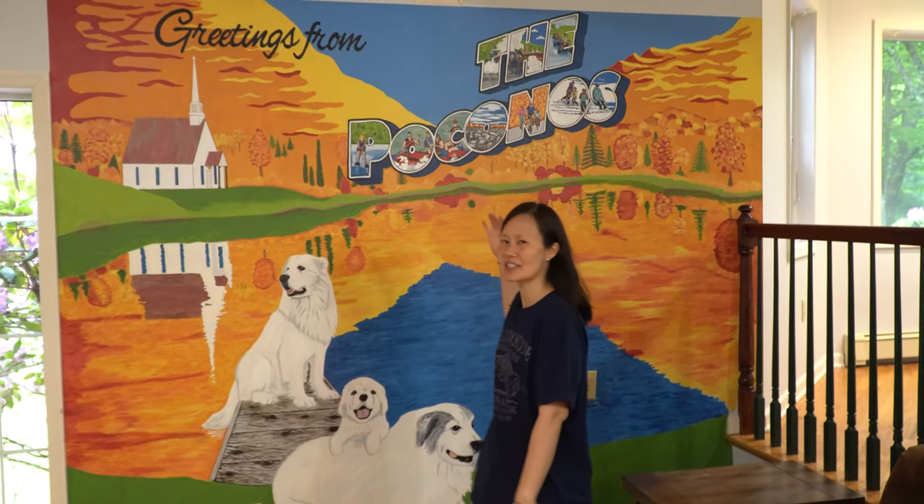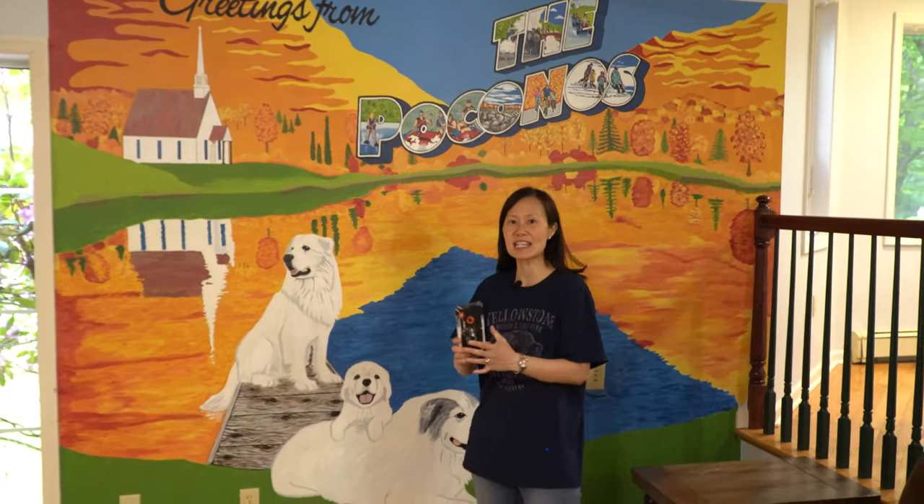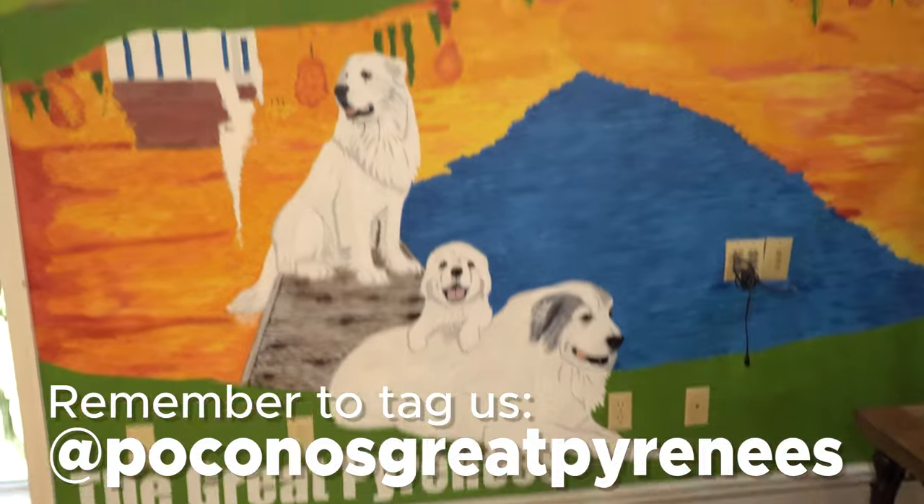What vacation would be complete without photos? We have this awesome Instagram mural for you to use, so you can take photos and show everyone that you were here in the Poconos on great adventures. Remember to take your photos and don't forget to tag us on your social media posts.